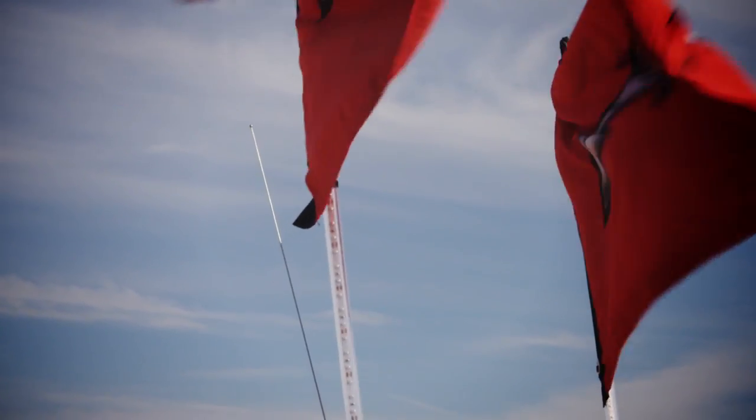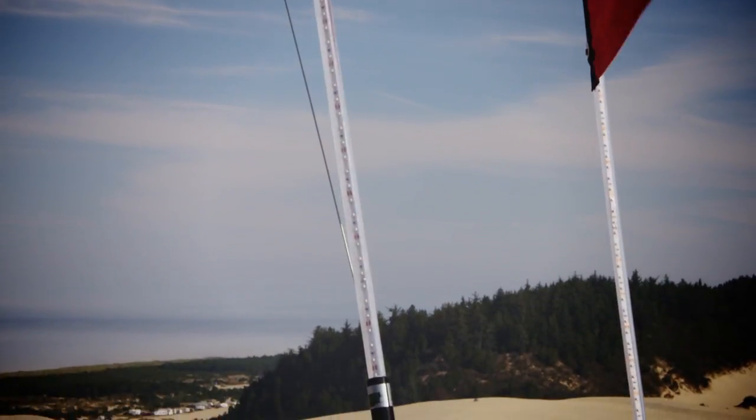The boys over at Safe Low Whips set us up with two four-foot LED blue whips that work really great.